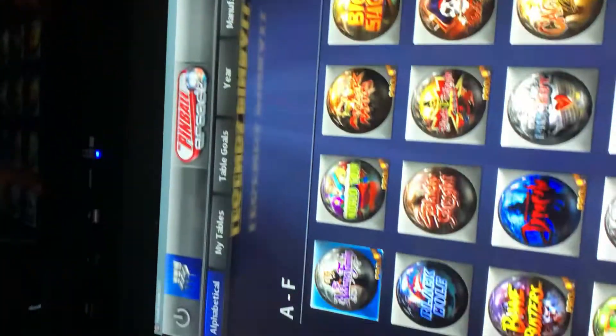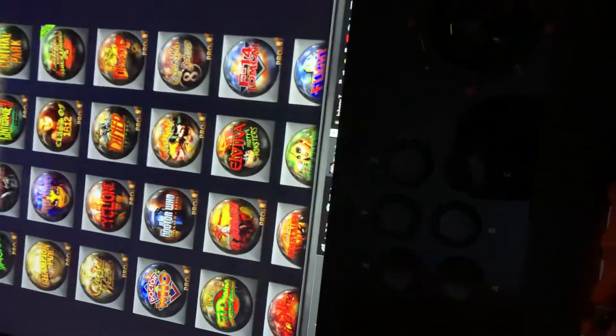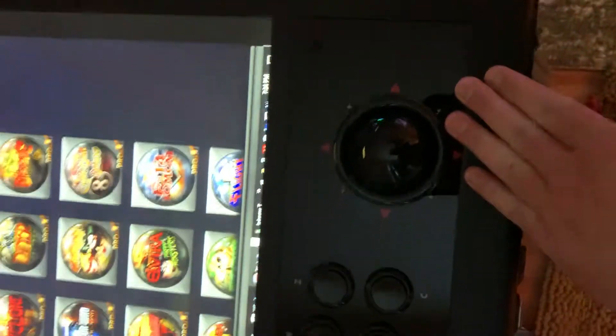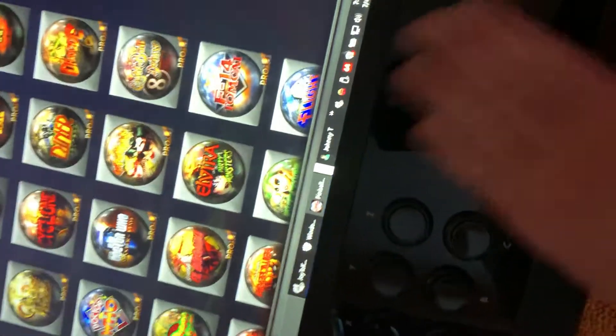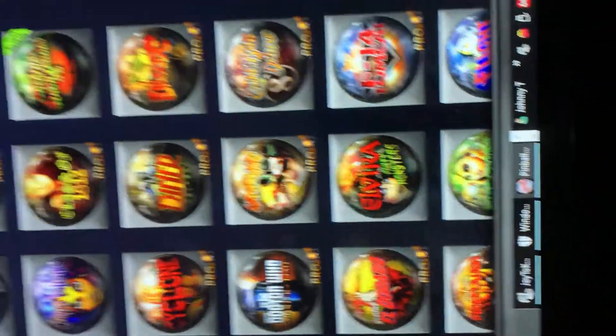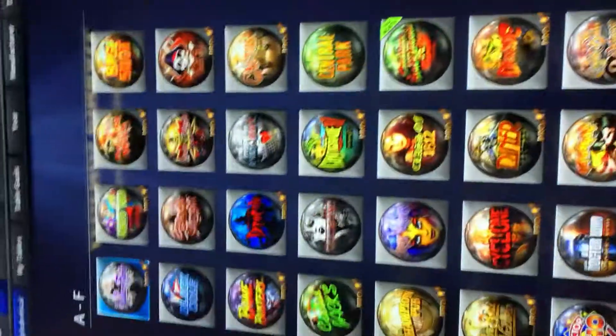This is my Pinball Arcade and it's on my Legends Ultimate. Today I install a control panel, which makes it easier because you have a mouse and stuff. You can still see it — I still have a cash bar, I can get rid of that. You can see all my tables.